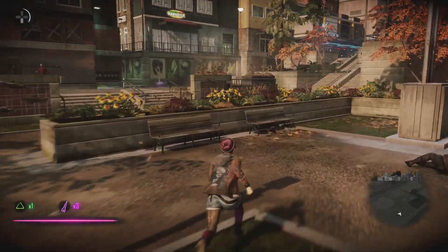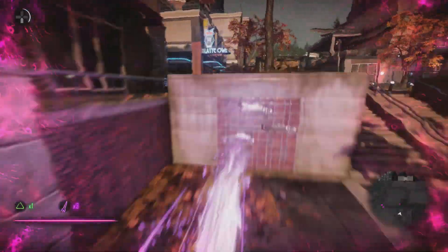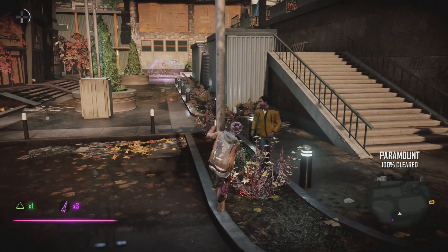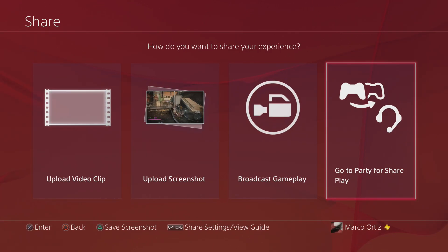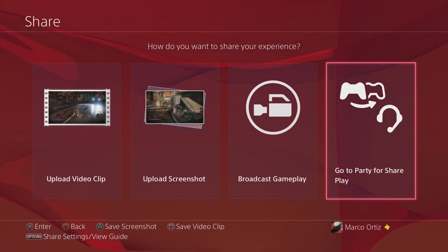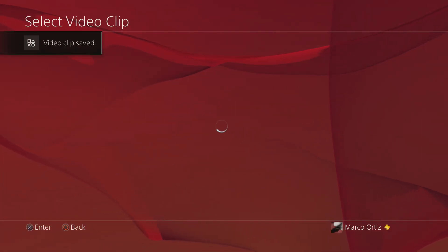Okay, so right now let's go ahead and finish the video by pressing the share button again. When you press the share button again it takes you right here where the share section is — you've got Broadcast Gameplay, Share Play — so right here let's go to the video.